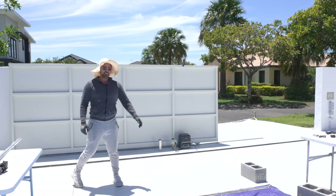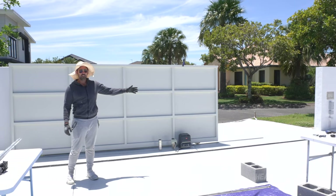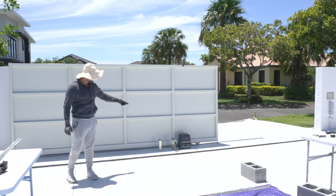Hey guys, welcome to the show. Today we're going to be attempting to install this gate and make it into a sliding gate so we can slide in and out, connected to a motor.